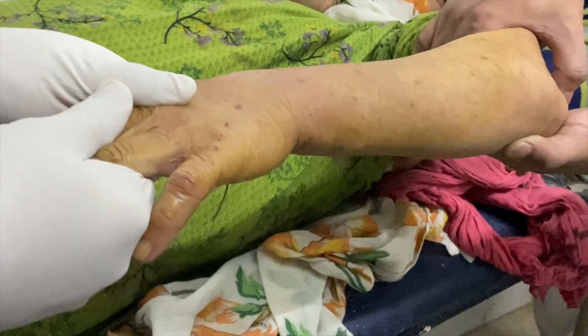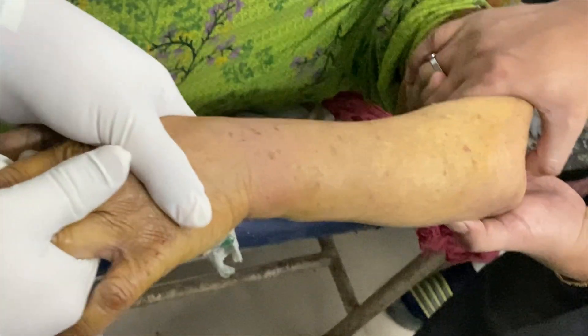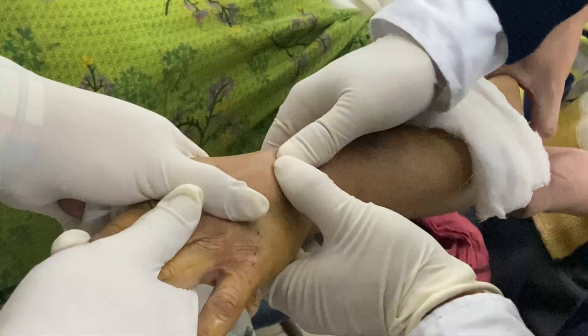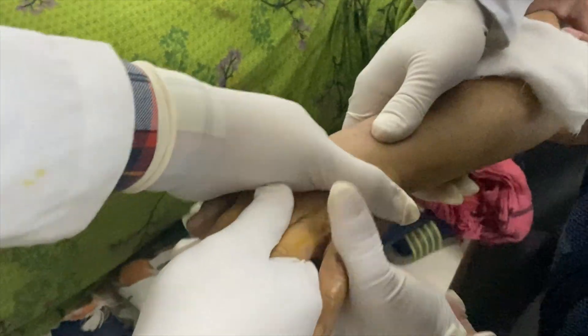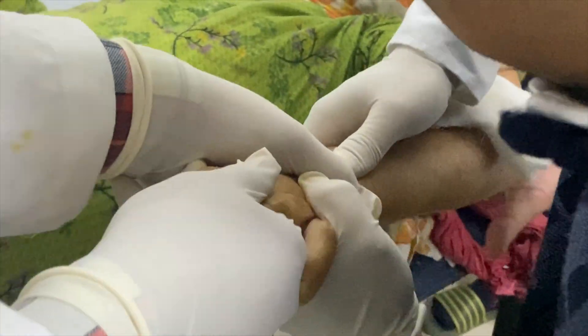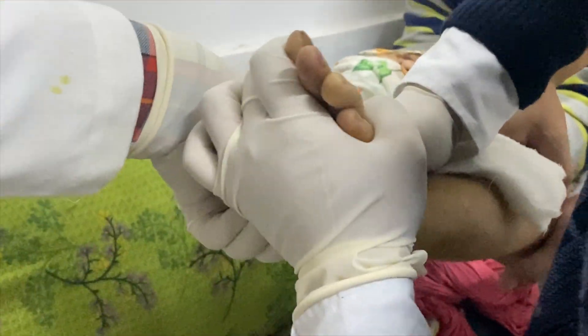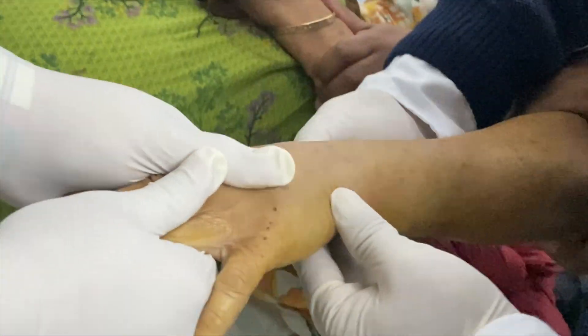For manipulation, my first aim is to dis-impact the fracture. Please increase the deformity and dis-engage the fracture. For this, we have to give longitudinal traction and leaning, giving traction for a minimum of 3 to 4 minutes, and your job is almost done. I am checking whether length is being gained or not by palpating the styloid process.